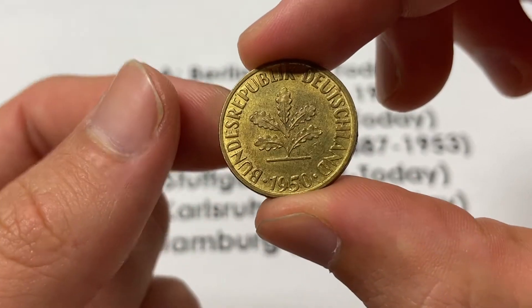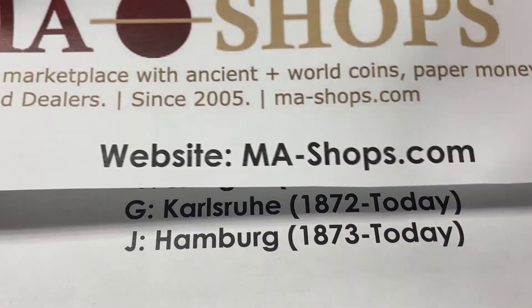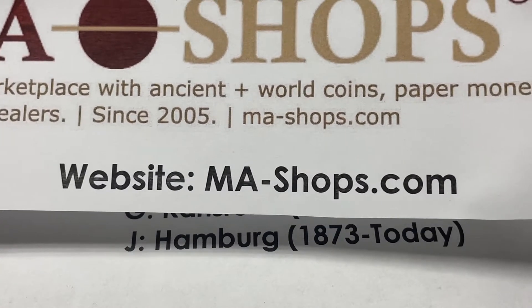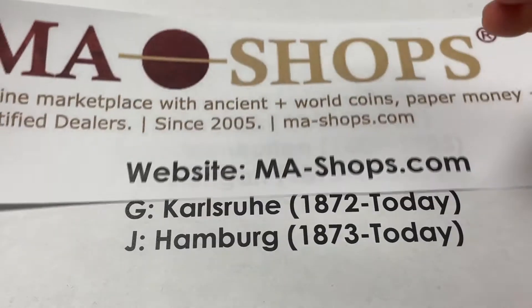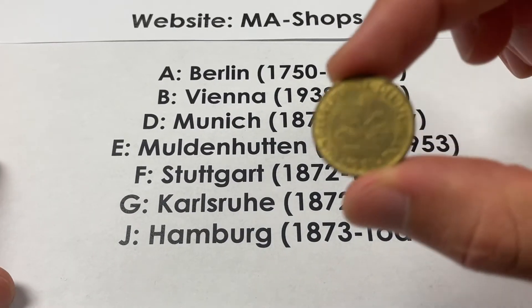I'm excited to tell you about it, but I also want to say thank you to our sponsor, MA-Shops. MA-Shops.com is a trusted online marketplace with ancient, U.S., and world coins, paper money, and stamps. MA-Shops.com is the location, so go over there and see if there's something good for you to add to your collection.